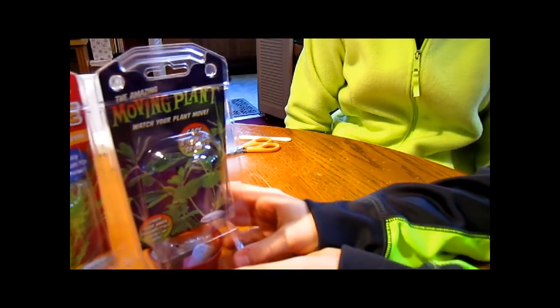Now when you say moving plants, is that the plant that when you touch it, the leaves all kind of close up? Yeah.